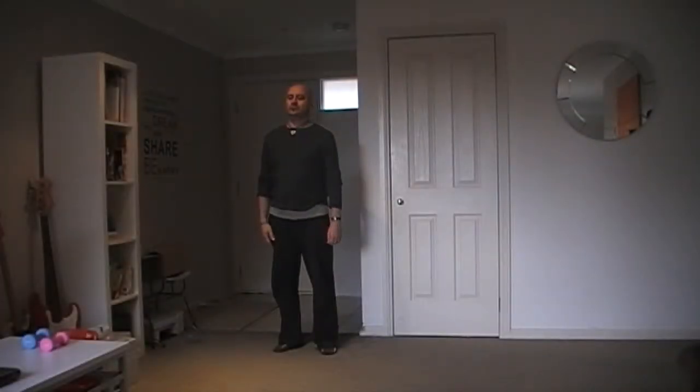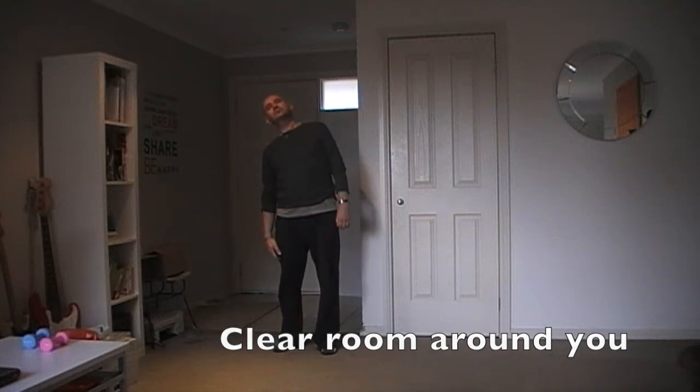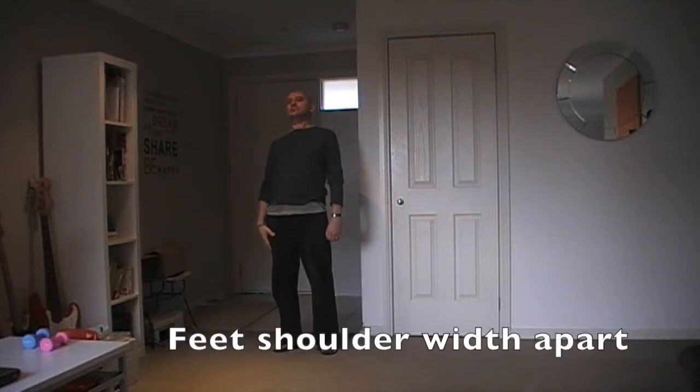Hey folks, welcome to the Stroke Survivor Show. After five years as a stroke survivor, I've developed an exercise routine based around Tai Chi, Yoga and Physiotherapy that I practice on a daily basis. Check it out. The routine provides an ideal opportunity to shut the world out and focus on your breathing and movement.